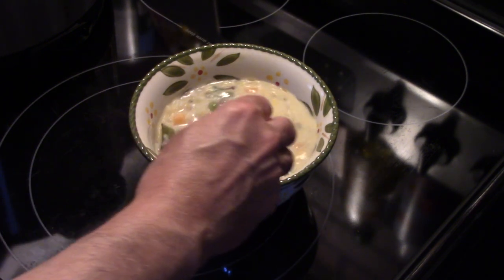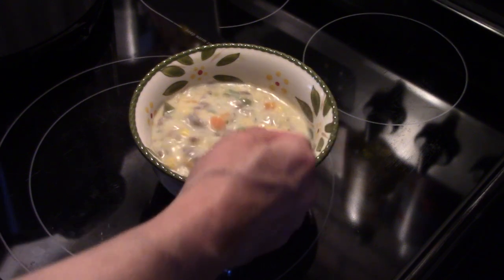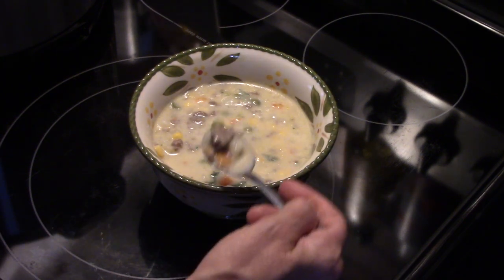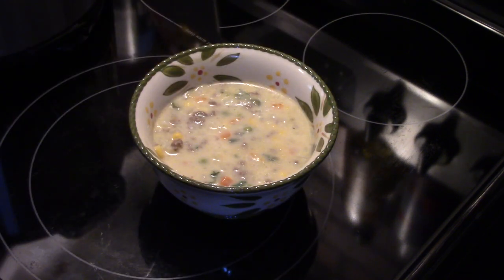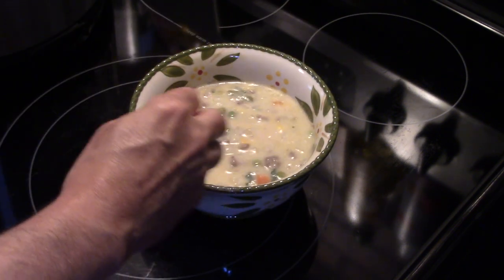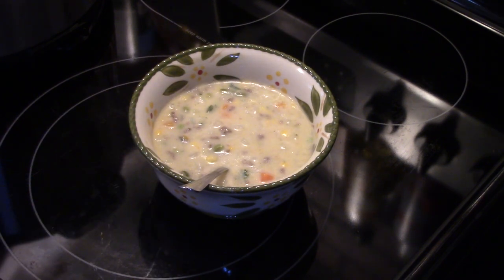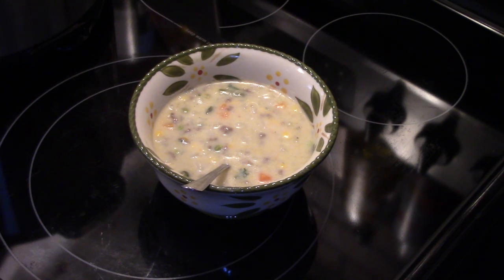Let me get in here and give this a try. This is going to be hot, so I'm going to have to blow on it for a minute. Creamy. A little bit of cheesiness from that Velveeta cheese. Well seasoned. The ground beef and vegetables taste good. Guys, that's really easy and it's really delicious — pressure cooker creamy potato and hamburger soup.